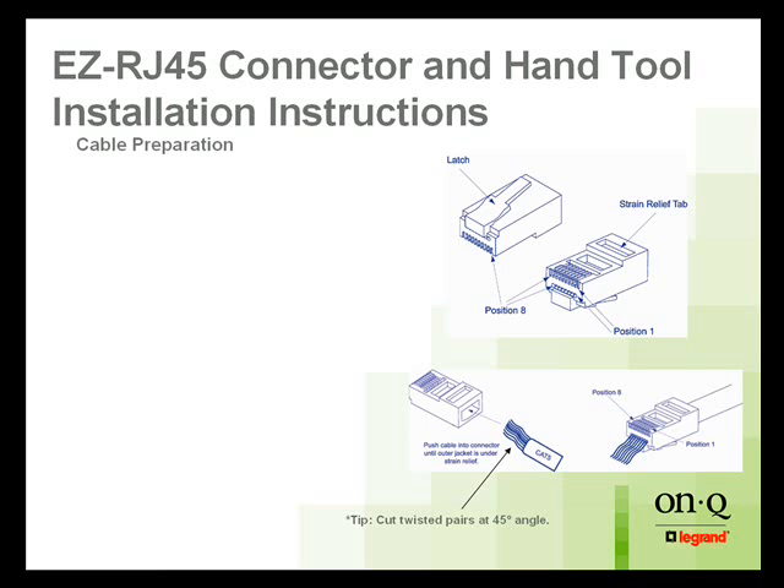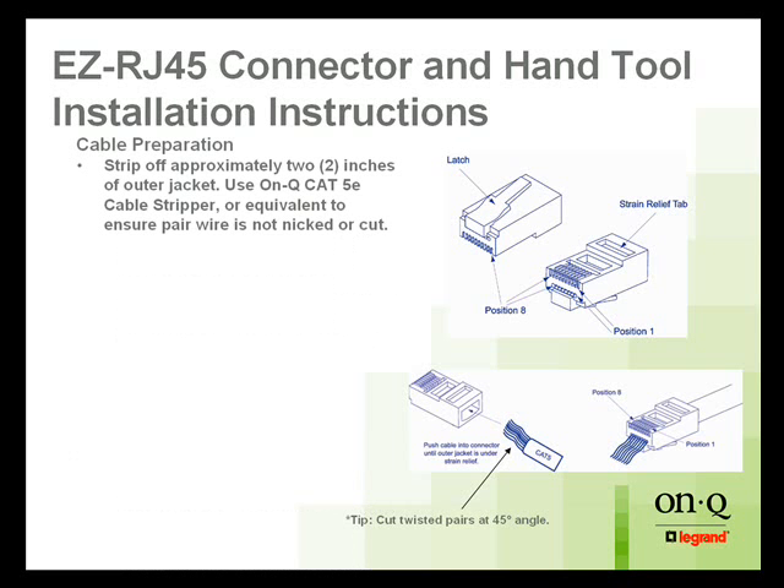Start off with your connector. You're going to get your wire ready. Strip off about two inches of the outer jacket using the OnQ Cat5e cable stripper. Make sure that you don't cut the wire — wind the stripper around and open up the jaws as you take it off of the wire, not sliding it off, so you don't nick the conductors underneath. Then straighten and align those wires according to the right color code: 568A — always A — which is white green, green, white orange, blue, white blue, orange, white brown, brown.